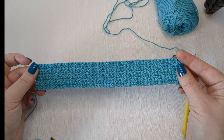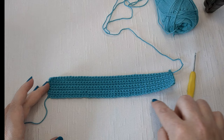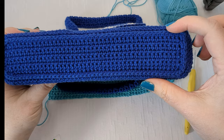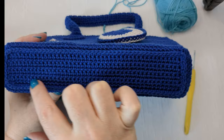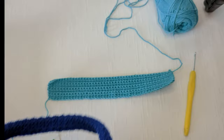Now we have our single crochet base done - I've done eight rows, this is what it looks like. Now we're going to do a border around this whole piece. You can do it in single crochet or half double. What we want is a border we can stitch into the back of to make this little detail on the bottom. I like to push the whole stitch forward - half double is really easy to see where to go, so I'm going to show you with half double.